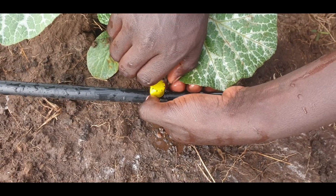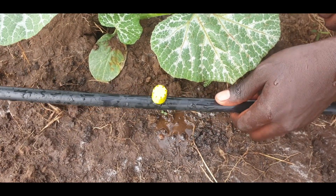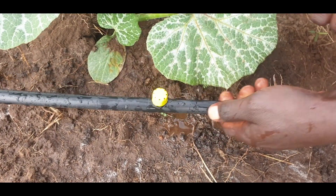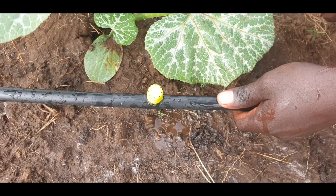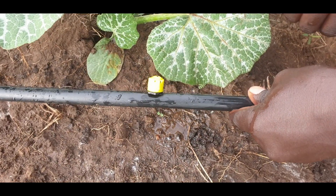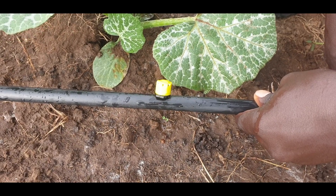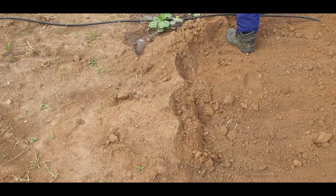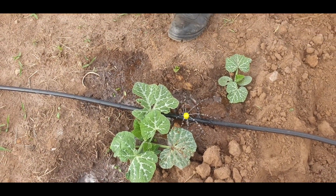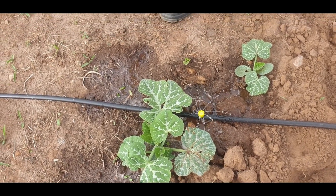Depending on the crop type and the soil type, you can adjust the flow to whatever rate you wish. It can drip just like this. It can take just a few minutes to complete an irrigation depending on the stage of the crop — for example, about 20 minutes and you're done.